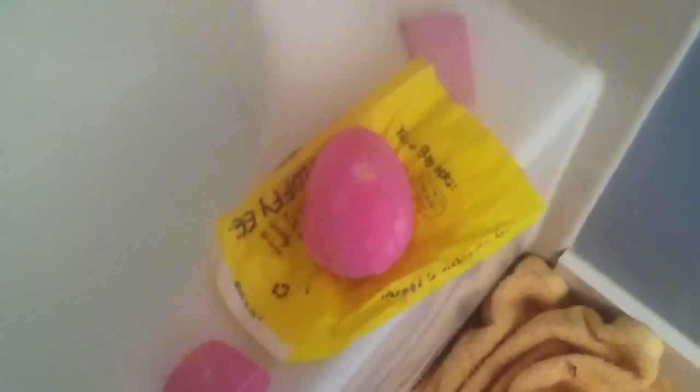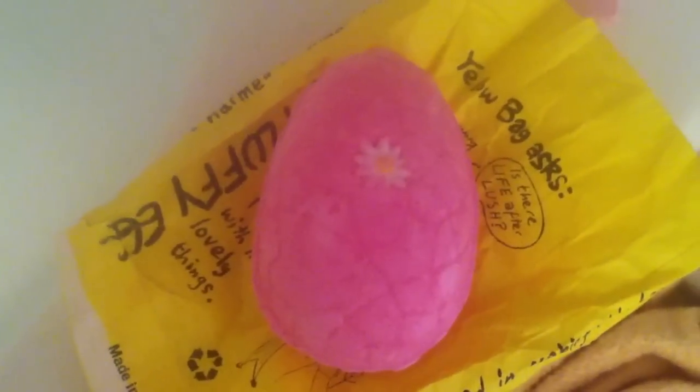I'm going to do a demo of the Easter bath bomb, the one that's called the Fluffy Egg, which I now know smells like Snow Fairy. So, Snow Fairy lovers, go get some while they're still there. So that's what the Fluffy Egg looks like. And let's go ahead and drop it.